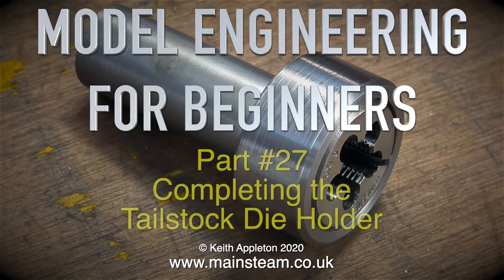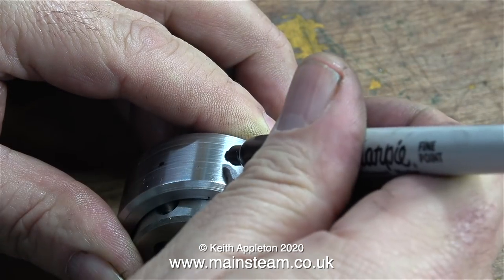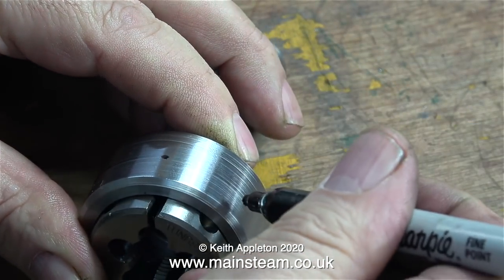Model Engineering for Beginners, Part 27 - completing the tailstock die holder. The next part of the operation is to mark the positions and drill three holes.